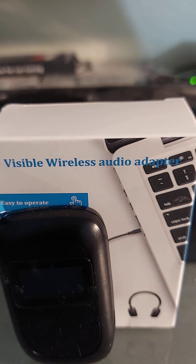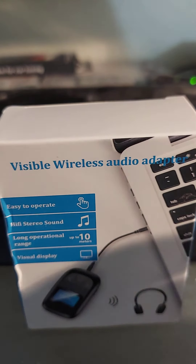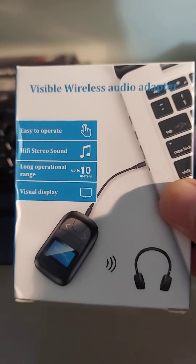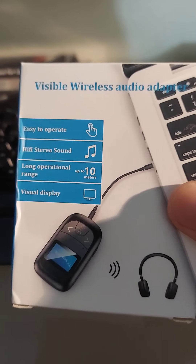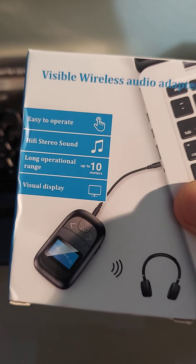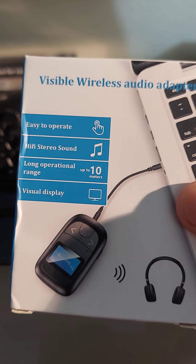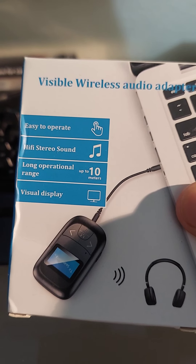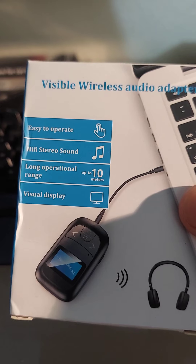Hi, welcome to an unboxing of the wireless Bluetooth audio adapter. I purchased this on Wish or the Geek app. I think this was $15 and then $3 or $4 shipping, so it's roughly a $20 item. They all run between $10 and $20.